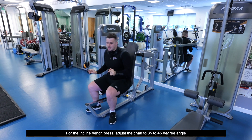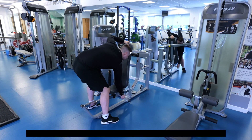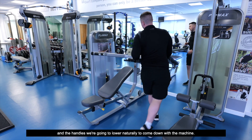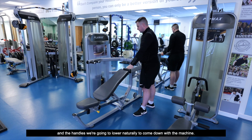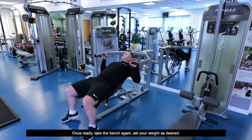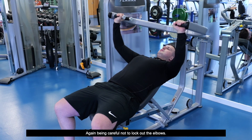For the incline bench press, we're going to adjust the chair to a 30 to 45 degree angle, and the handles we're going to lower naturally to come down with the machine. Once ready, take the bench, set your weight as desired, and lie flat back on the bench and extend, being careful not to lock out the elbows.